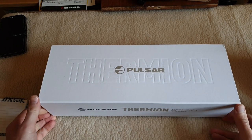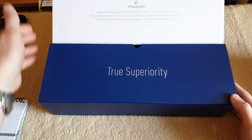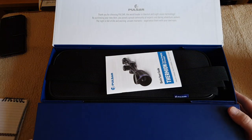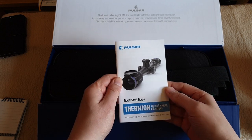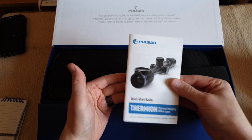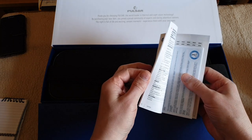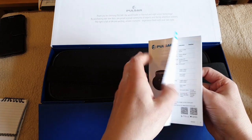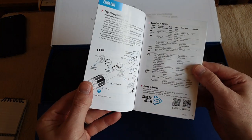A nice little magnetic flap - you know you're opening something serious. We have the quick start guide. As with both of these high spec Pulsar products, you get the quick start guide, but there's no full manual here. The full manual is accessed via the Pulsar website, so I'll include a link down below in the description where you can download the manual.